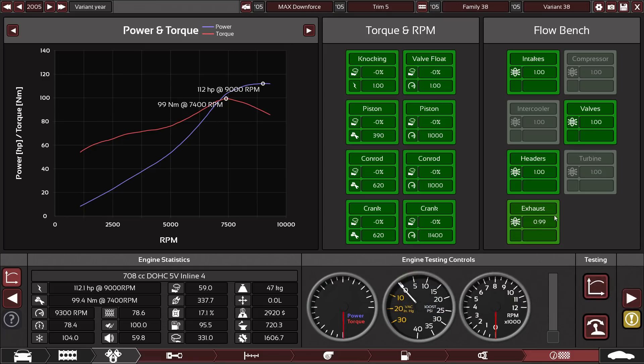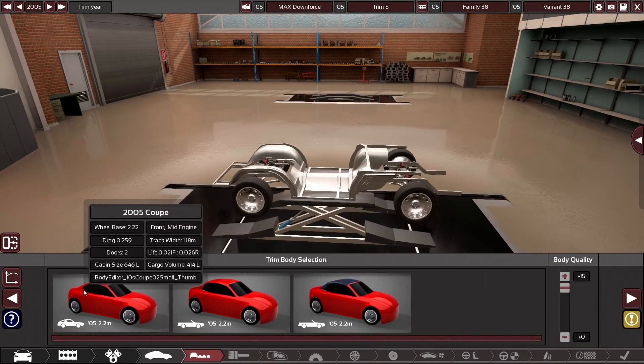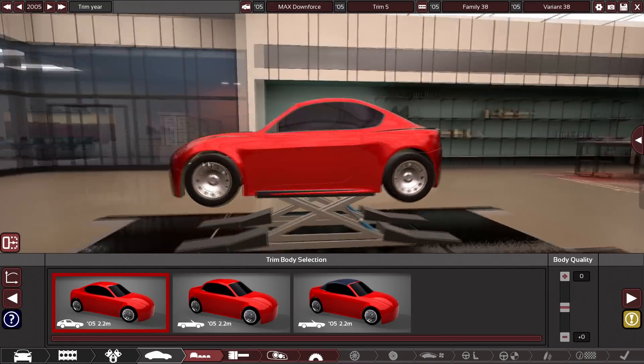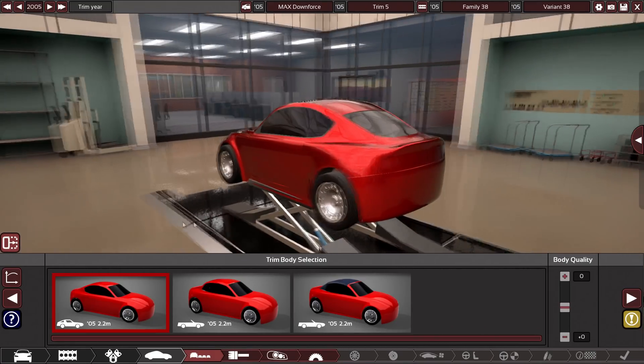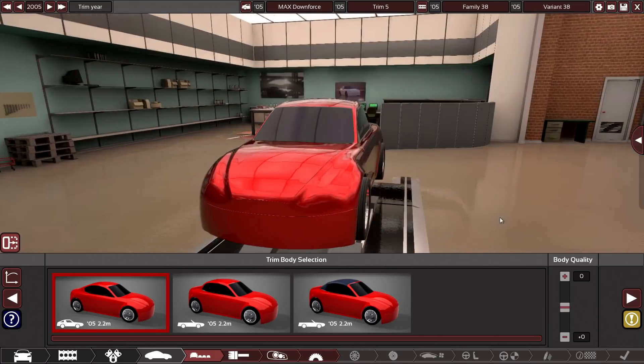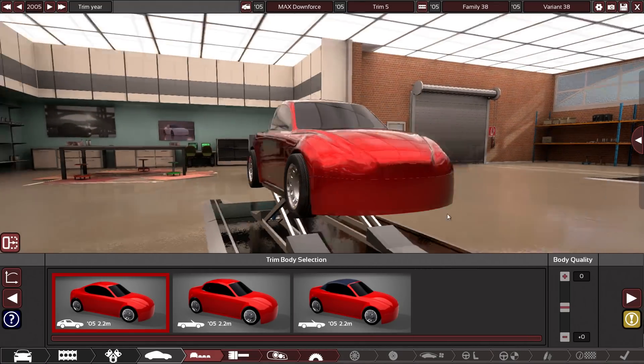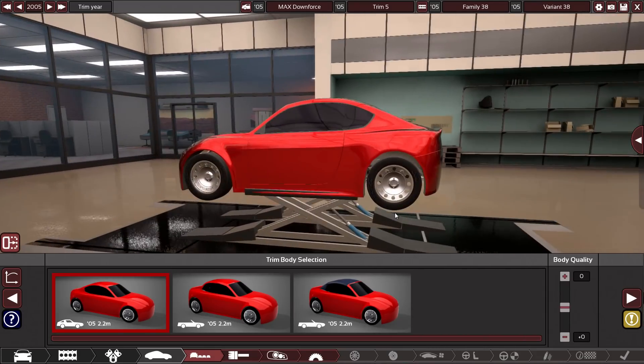Our exhaust is causing a slight restriction, but I'm not worried about it. Body-wise, we're using this little coupe — it is so small. I like it though. It's like a squished version of an Aston Martin style body; it even has the pointed hood. It's like a chibi car almost.